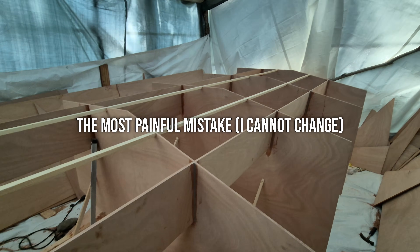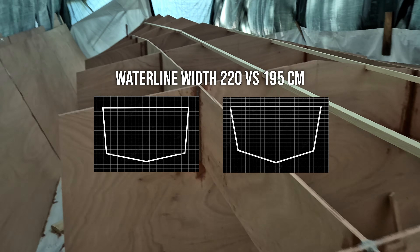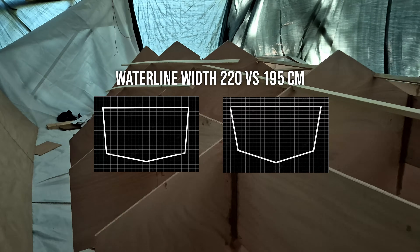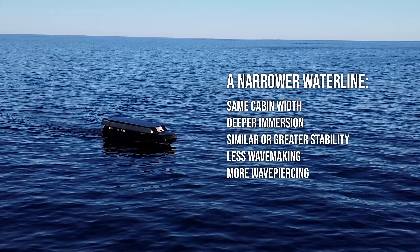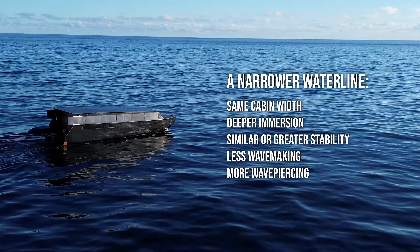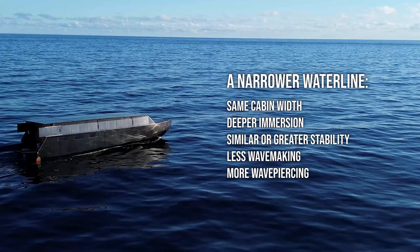Then we have hull geometry. Reducing the waterline width by roughly 25 cm could have increased immersion depth while reducing windage and wave interaction — less wave slap underway, less movement at anchor, and lower resistance at cruise. This is maybe my biggest regret, because I can't change it anymore. But the next one I can, and I will.